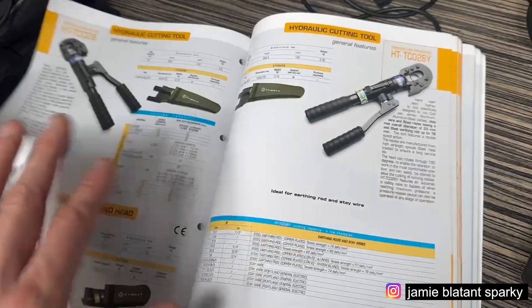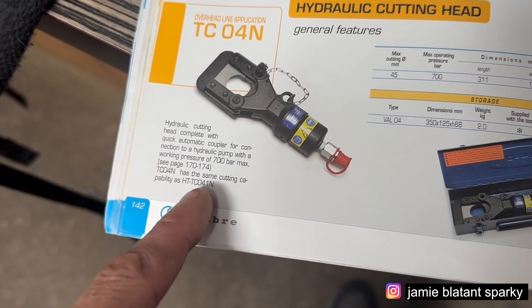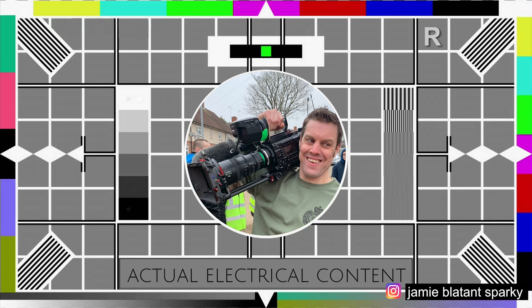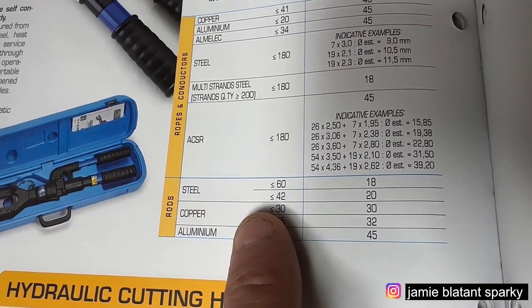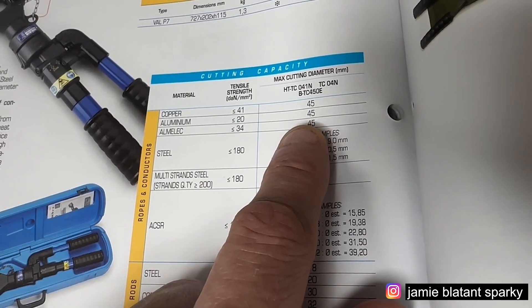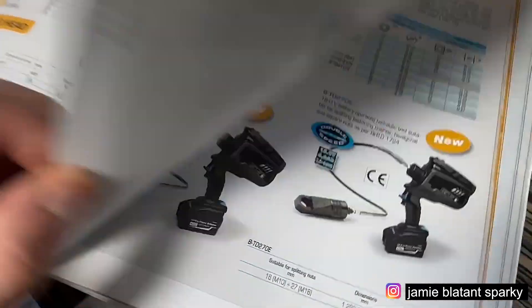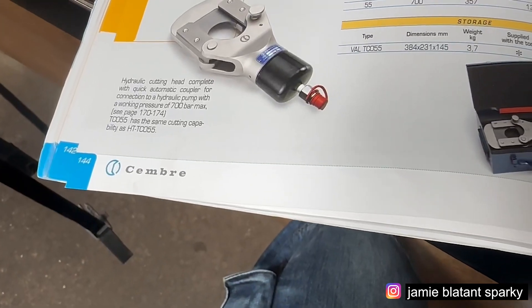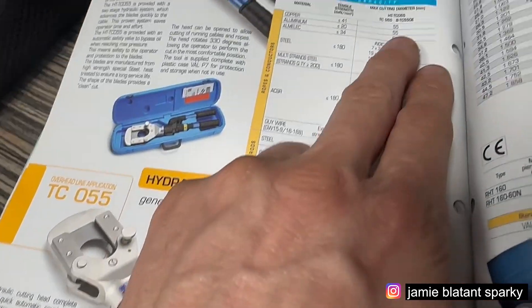I don't think it's in this catalogue because it's so new. Oh, there it is - the TCO4N, which is capable of cutting 700 bar steel. That's the one I've got. Here's the cutting table: it'll cut 18mm of steel, 20mm of steel if it's less hard, 45mm of aluminium and copper, basically huge diameters. The TCO55 cuts 55mm of copper, 20mm of steel, 50mm of aluminium. It's a beast.